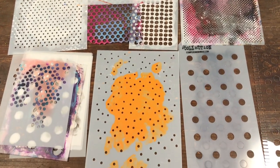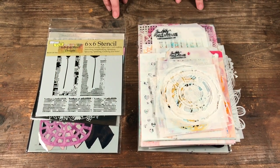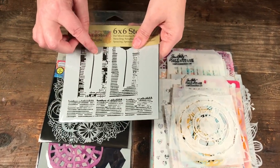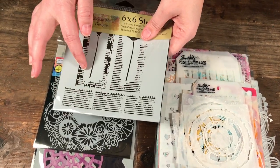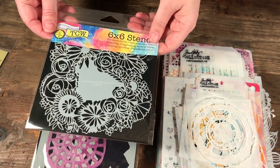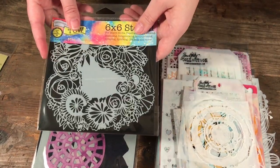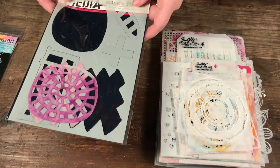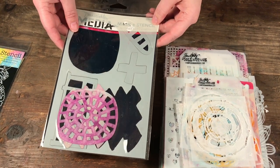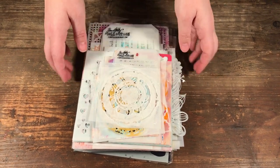I've gone through all my piles and I wasn't the best purger — I only have three to remove. One I have in the 12 by 12 version and find that size fits better on my projects. One I never got around to opening, so I wasn't in a hurry to use it. And one where I only liked one shape but don't really use the rest. So now I'm left with my pile ready to be put into its new organizational album.